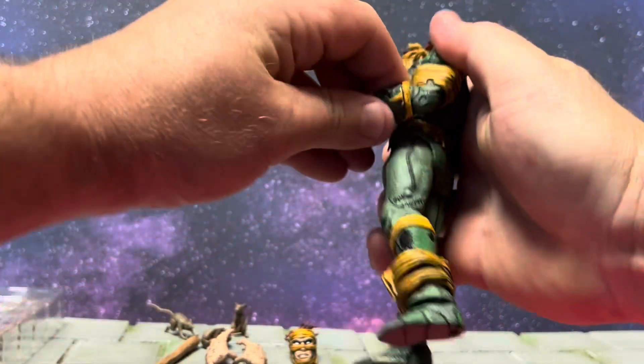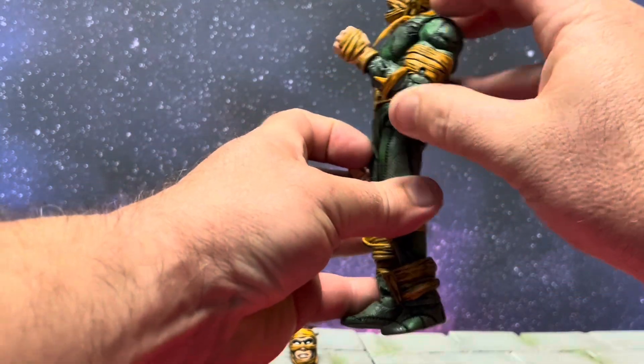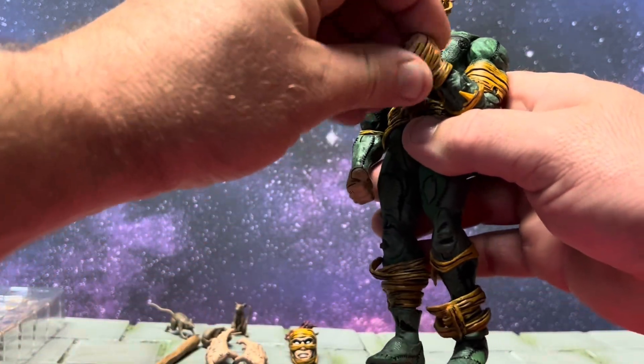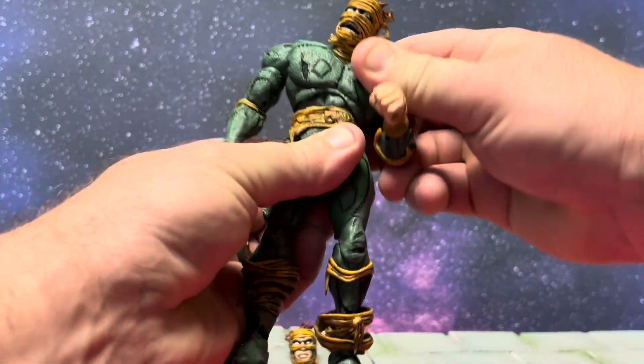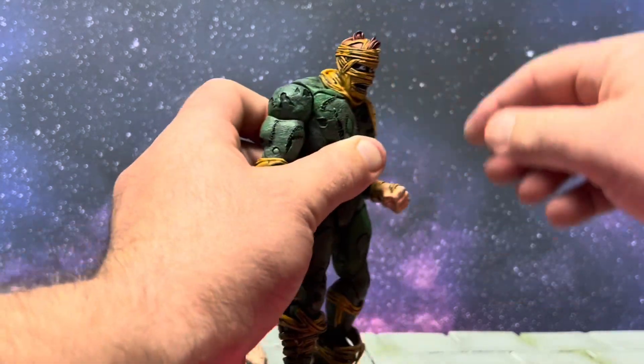You've got the double jointed elbows. If they had gone pinless it would have been incredible, but on this particular figure it's hidden really well so it doesn't really bother me. You got the hands, the wraps, the paint apps are crazy, and that wild articulation in the torso I was telling you about. The head will go up about that much and down about as far — not a lot of range in either head.